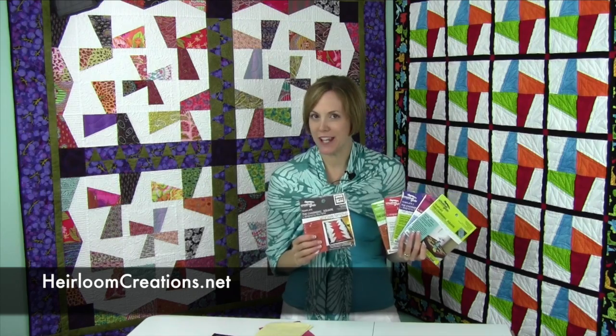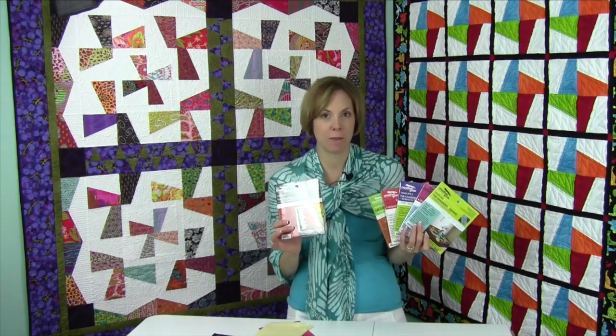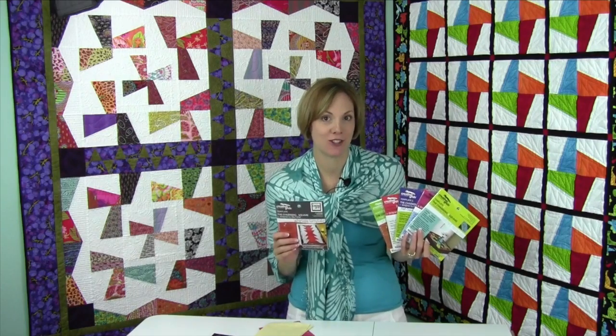Hi, I'm Sarah from Heirloom Creations, and I have a quick and easy ruler of the month. So simple — all you need is five inch squares.